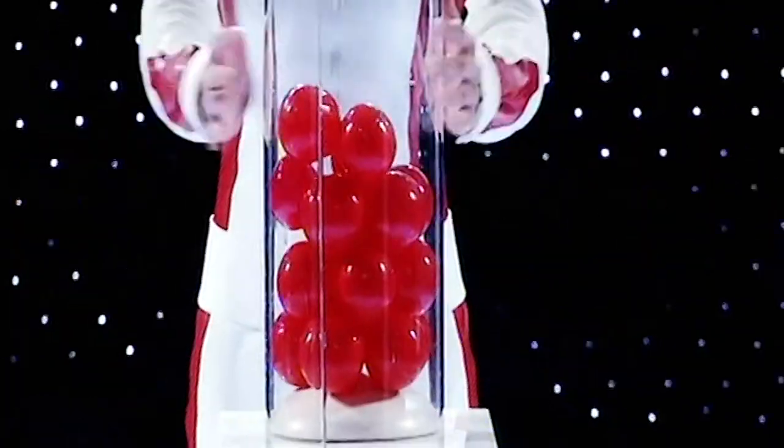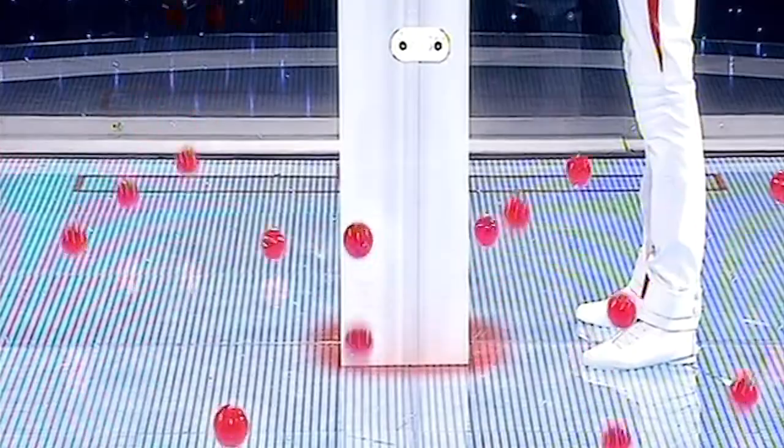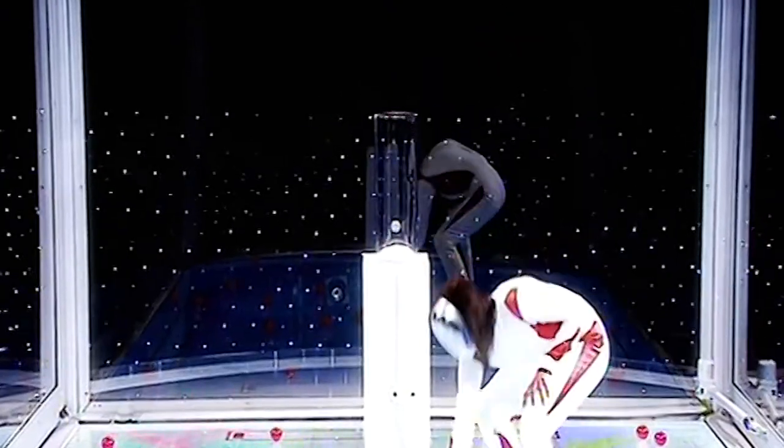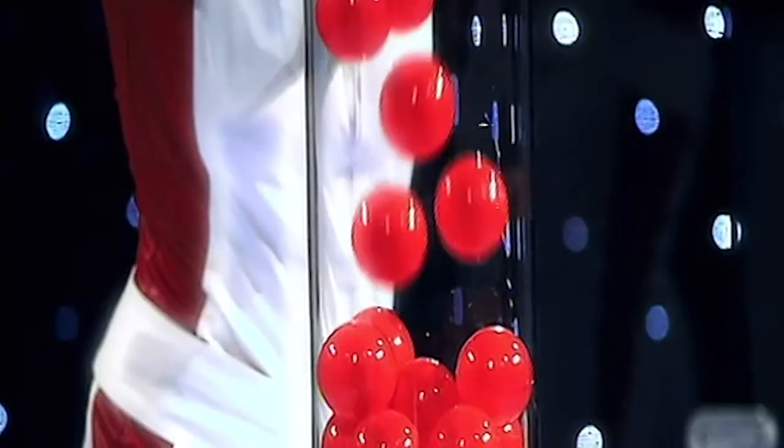Multisphere. You will release 20 balls into the cube. When the floor flashes red, you have to pick them up and place them in the container within 15 seconds. You will need hand-eye coordination to succeed, Matthew. But will you be fast enough?